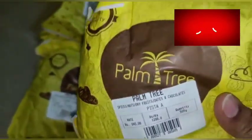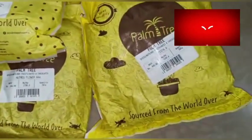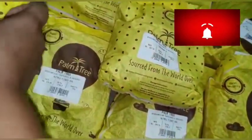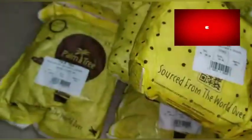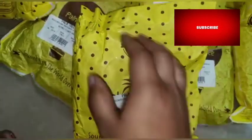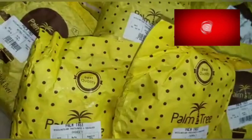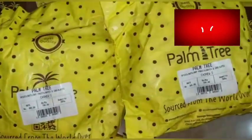We will add two packets. Pista, Kaju — we will add dry fruits, we will add a masala, coconut oil, and banana chips.